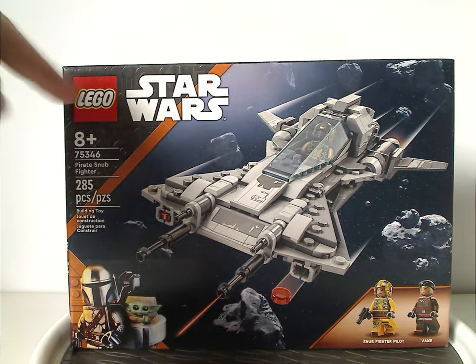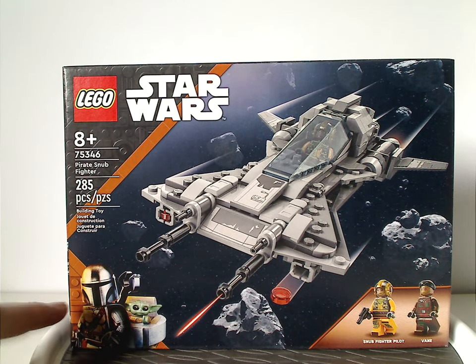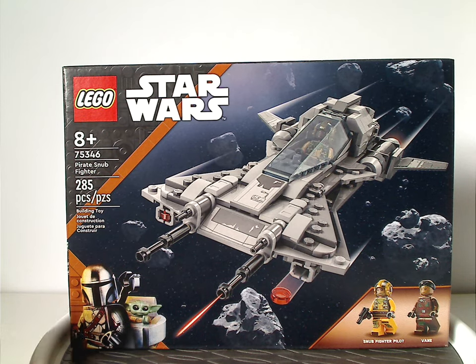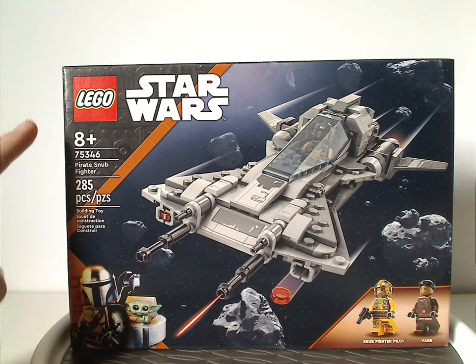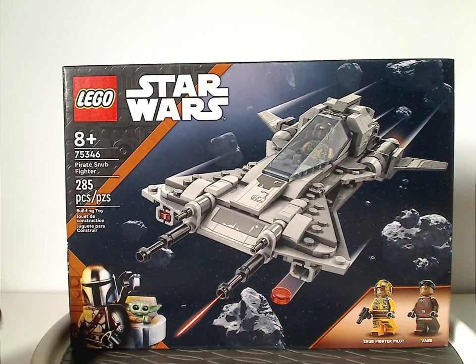On the front of the box you have the LEGO Star Wars logos and that little border we've been seeing since last year, with Mando, Din Djarin, and Grogu indicating this is from the Mandalorian Season 3. There's a picture of the Snub Fighter flying through an asteroid field, two minifigs included, recommended ages 8 and up, set number 75346, 285 pieces.